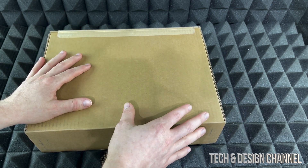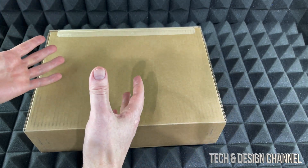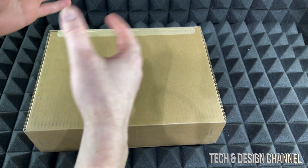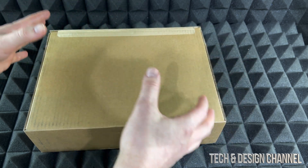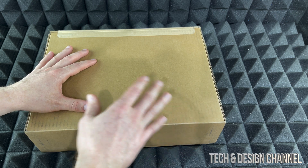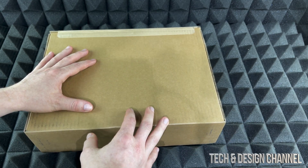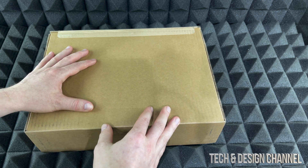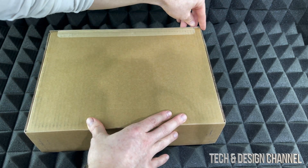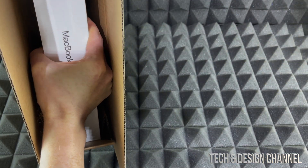This is the second MacBook Air I'm getting and it's the same color — I should have maybe got a different color to show you guys, but I just want to make this quick video. Anyway, it was dropped off in front of my door and they just left it there. They did ring the bell; we were home luckily, but even if you're not home they're just gonna leave it there.